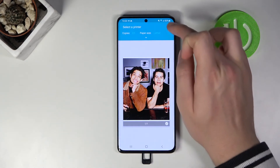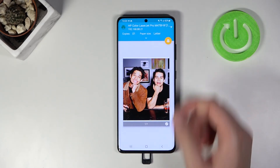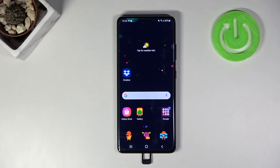Tap on 'Print', then click and select your printer. All you have to do now is simply click the switcher. Thank you guys for watching — leave thumbs ups, comments, and subscribe to our channel!